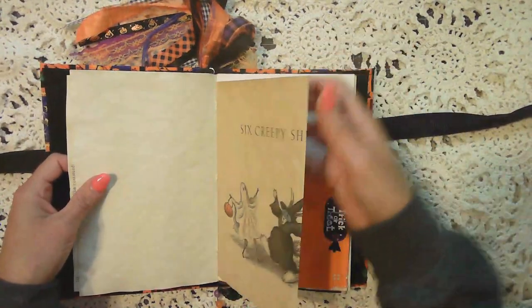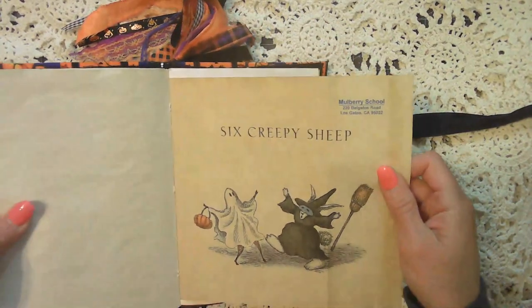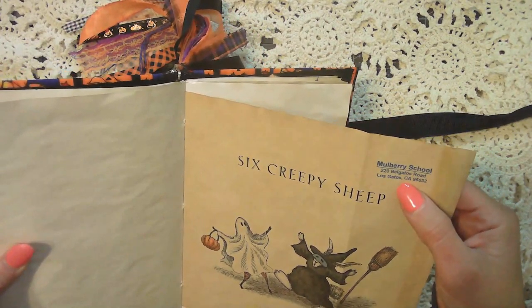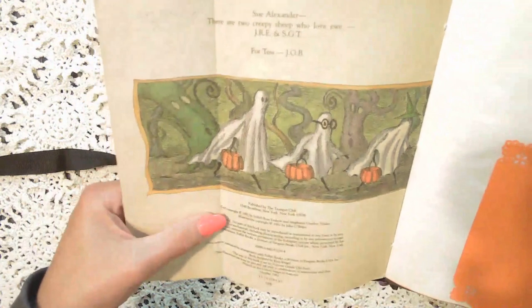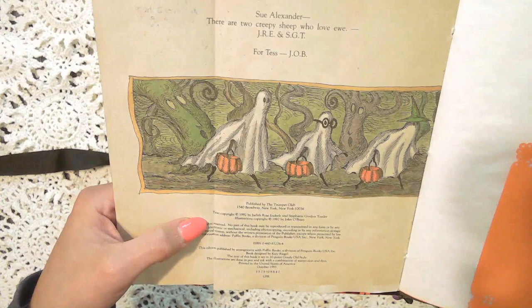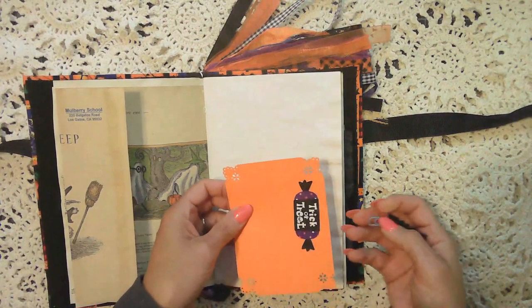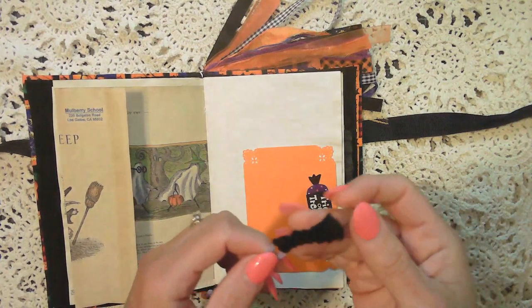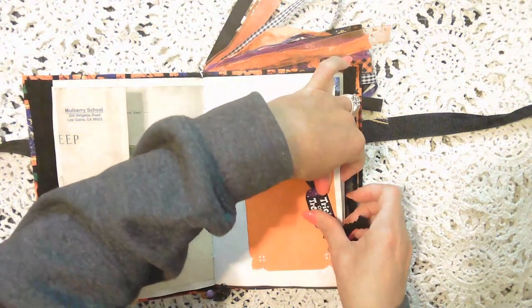This is from the same book — Six Creepy Sheep — and this was from Mulberry School in Los Gatos, California. So this is actually 1992, printed in the United States of America, October 1993. This is just another piece of cardstock that's been punched, and then a little sticker, a little paper clip with some black ribbon on it — do with it as you would like.